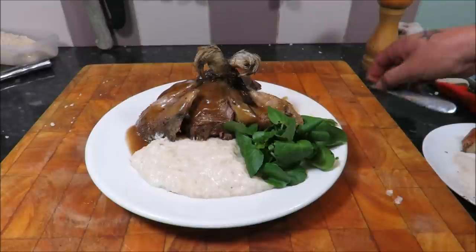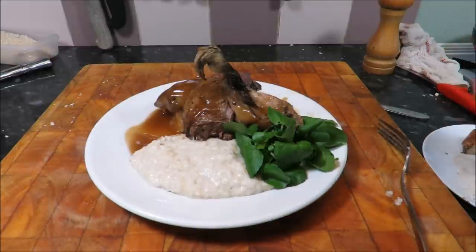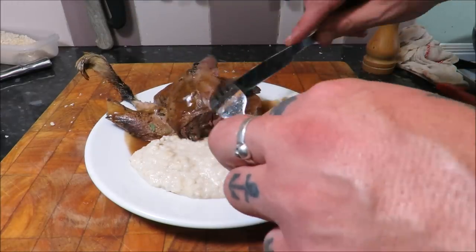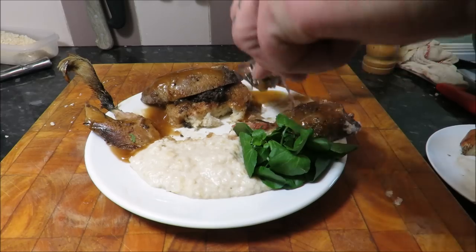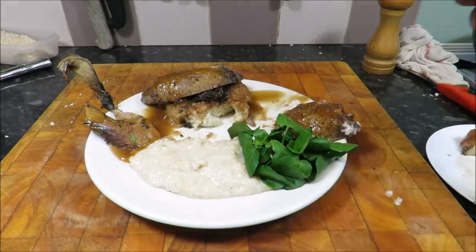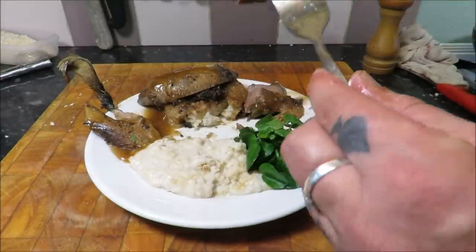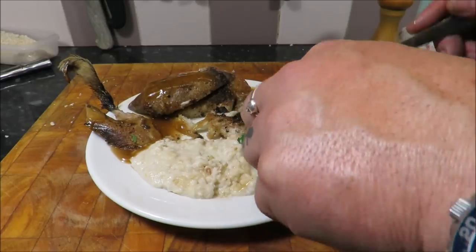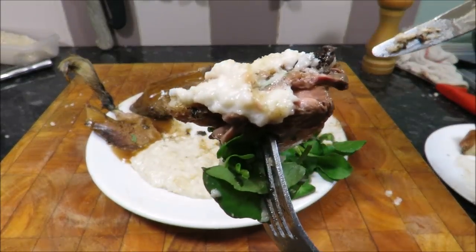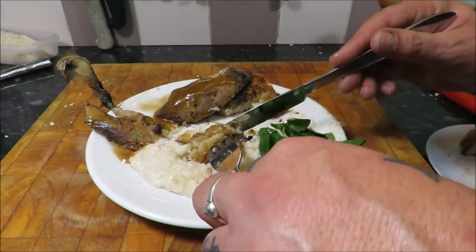Not the best presentation but hey ho - this is real food for real people, it's all in the taste. Let's dive into this. Starting with a leg - oh yeah. Try a bit of that toast, that pâté, get a bit of that breast, get a bit of that bread sauce. Oh man - that is so nice. Let's have a bit of watercress. Bit of the pâté, bit of gravy, bit of bread sauce. I really like that pâté on that toast.